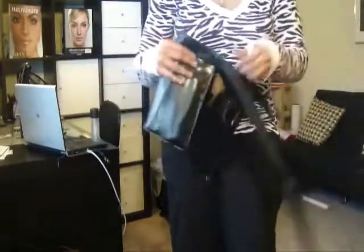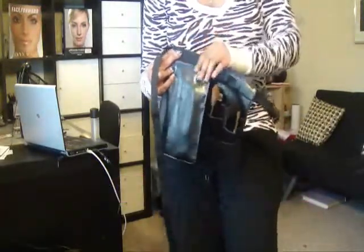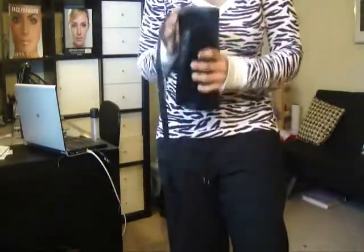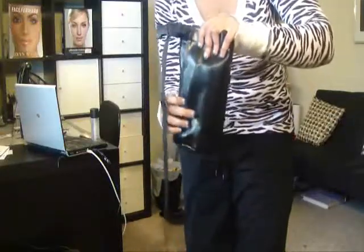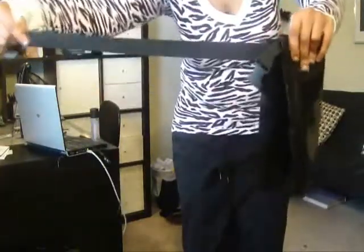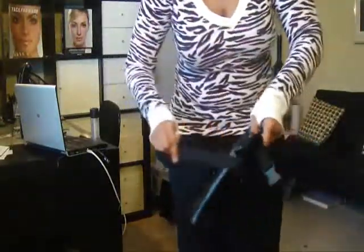Next, you're going to take that long strap and lay it back over the fold that you created. Then take the other section of your apron and fold it over, so that now you have the short side and the long side of the belt exposed. We're going to secure our brushes — I'm going to take the long strap and wrap it around the apron as many times as I can. Here I'm able to wrap it around two times, which is enough for the apron that I have.